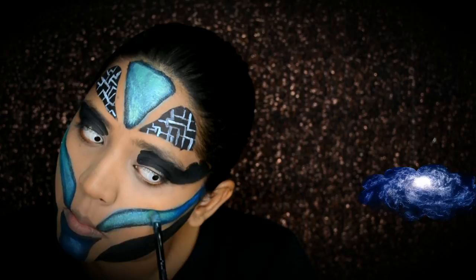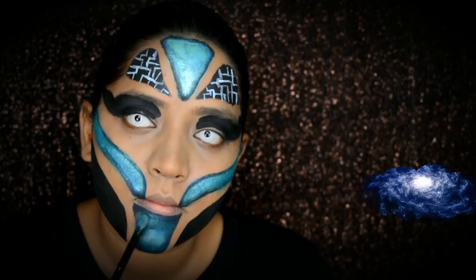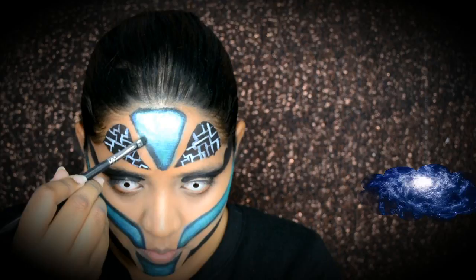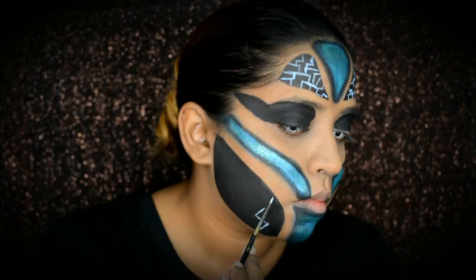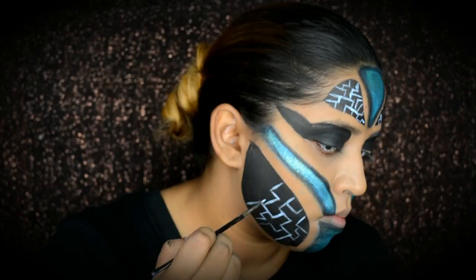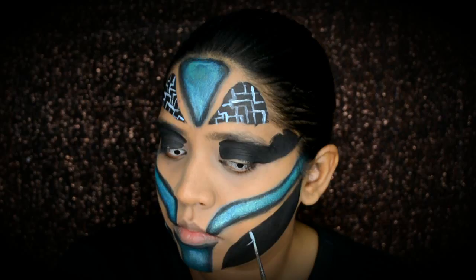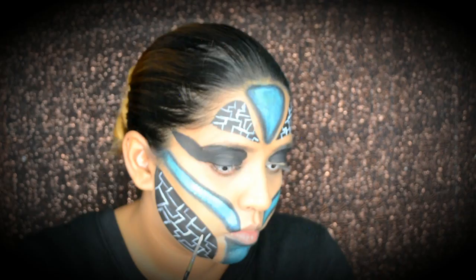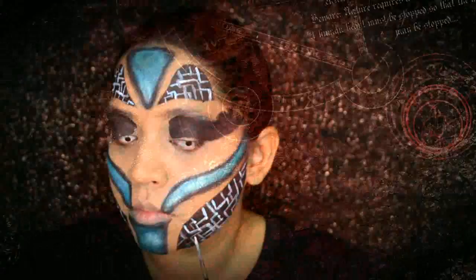I'm using a black eyeshadow to outline and shade it in a little as well. Then back to creating those bionic veins around my jaw area. I'm also creating little dots using white face paint around the connecting areas.